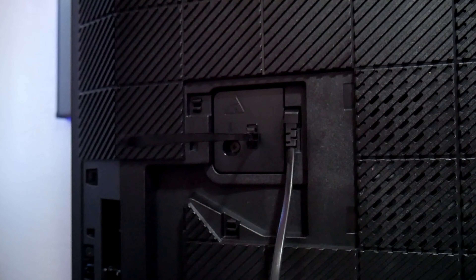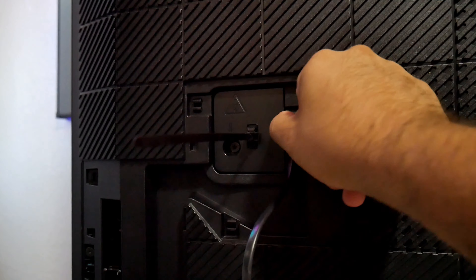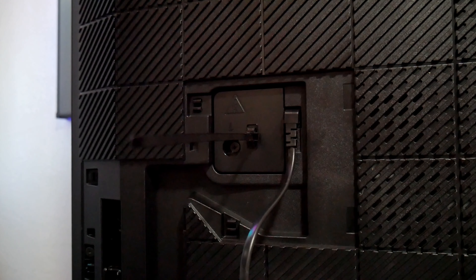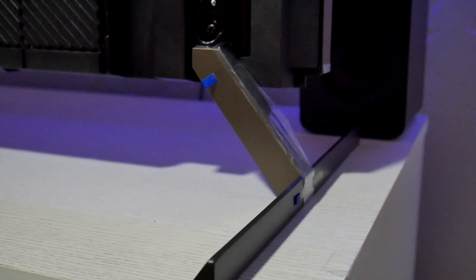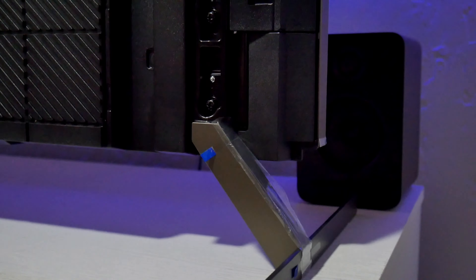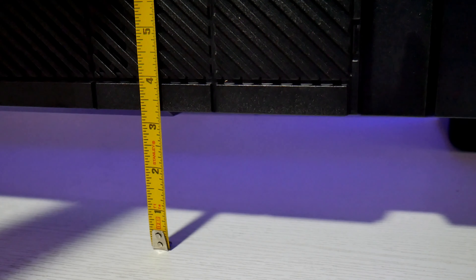I don't know why these companies are deciding to use this. I don't like it. I'd rather have the opportunity to take it off just in case if anything goes wrong. But it is a one piece so I guess that it is what it is. So the TV does give you two options to install the legs. I'm using the second option which is the higher one because it does give you enough space — it's a little bit over three inches — for you to install a soundbar just in case if you want to use a soundbar.